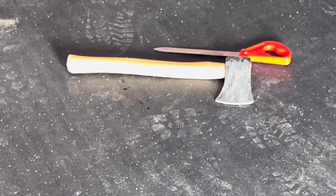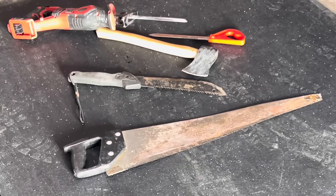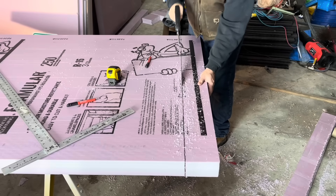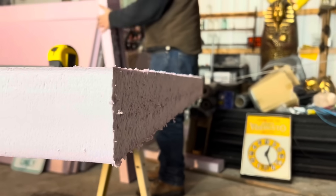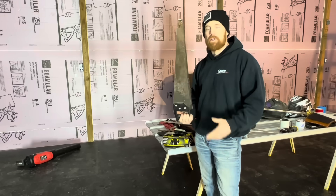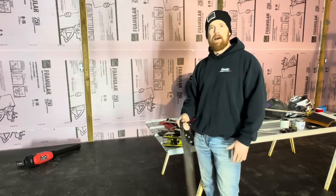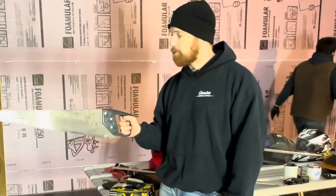As for cutting the material, we tried multiple different things. Look how fast this saw right here actually cuts it. It's pretty simple and straightforward, not loud, and gives you a little exercise at the same time.